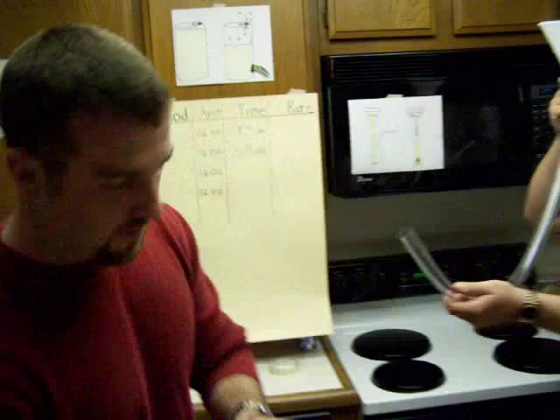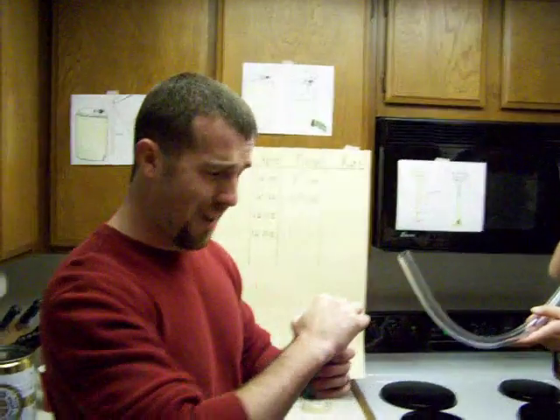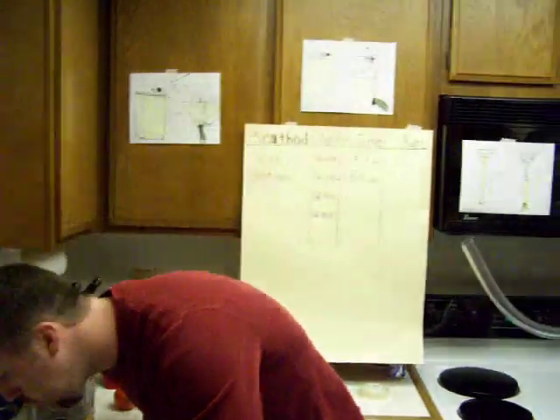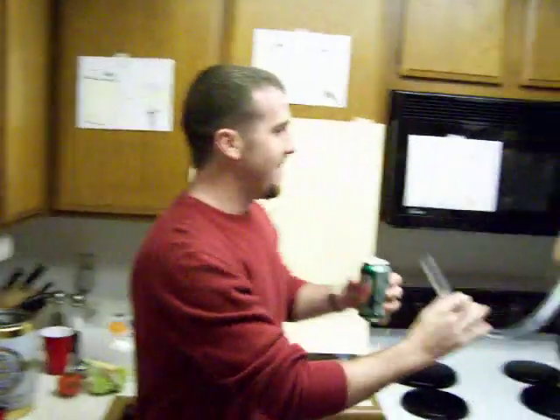I'm going to hold it up and give you a thumbs up to start. 12 ounce Mountain Dew. Once again, this Mountain Dew is very foamy — caffeinated and very sugary green product.